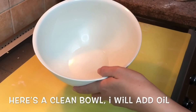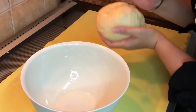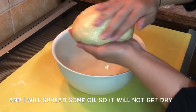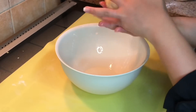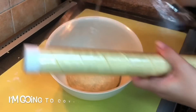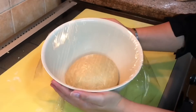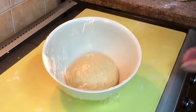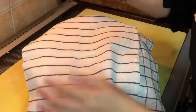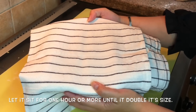Here is a clean bowl. I will add a little oil, then I'm going to transfer this dough here. I will spread some oil so it will not get dry. I'm going to cover this with a cling wrap and I will cover it with a cloth and let it sit for one hour or more until it doubles in size at room temperature.